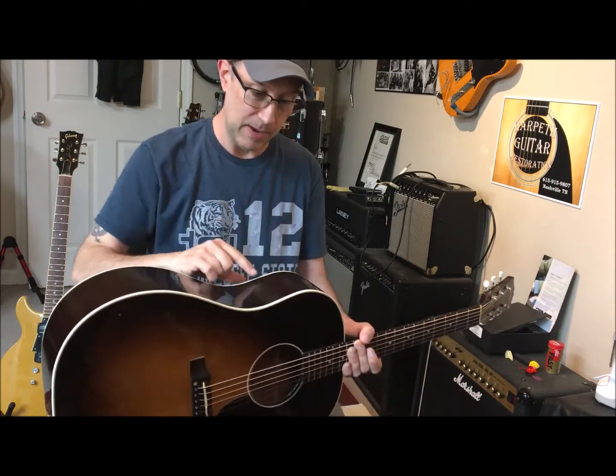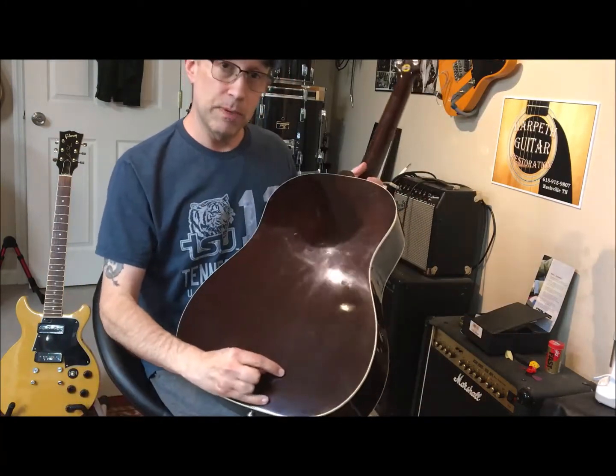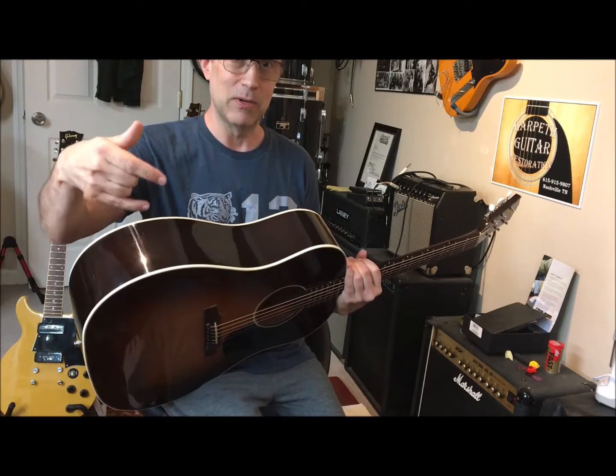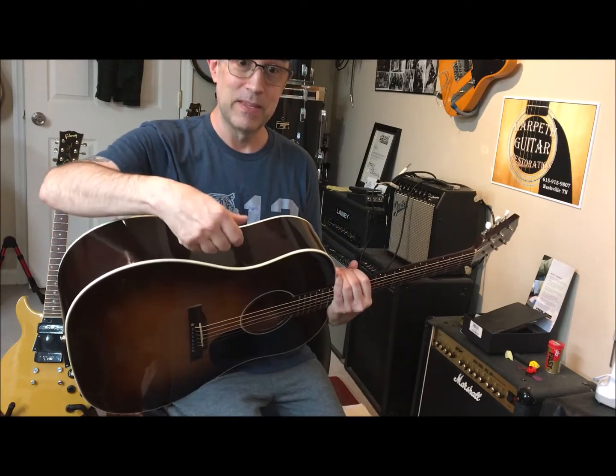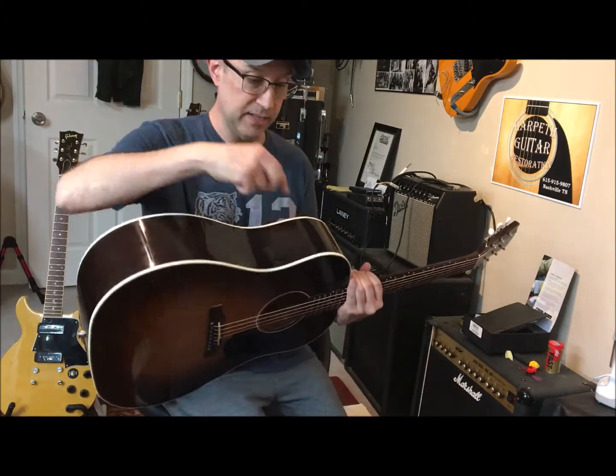After I did my polishing and stuff, it opened up again down here. The back side opened back up and the top side right around here opened back up. So I ended up going in a second time using hot hide glue and putting two more cleats — one on the back, one on this end of the crack.